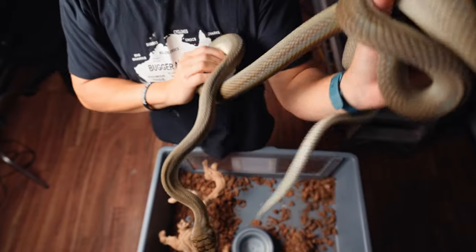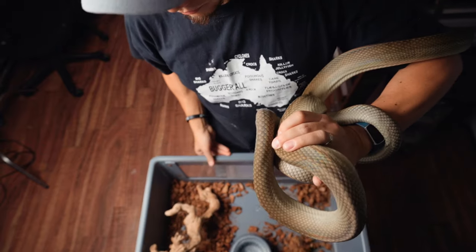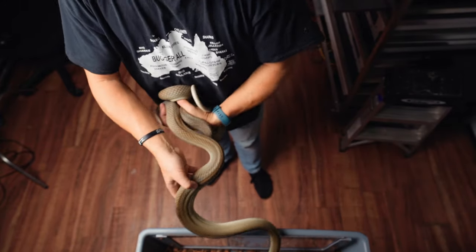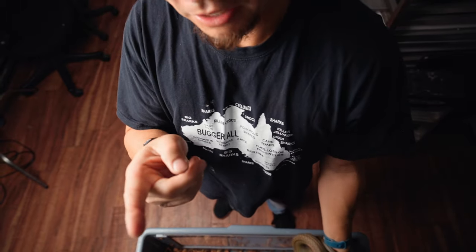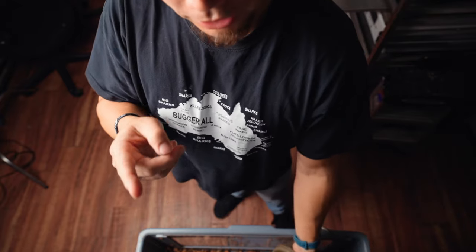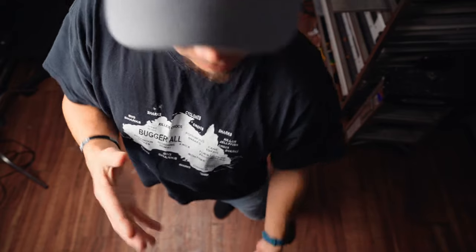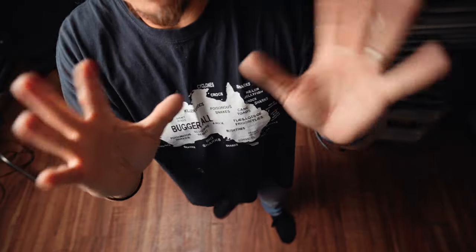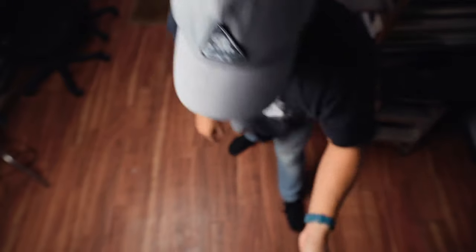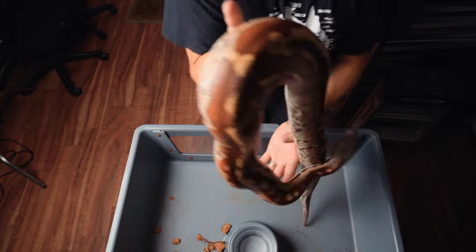Frank the patternless scrub python — successfully taken out, although cheating with a little piece of wood. Got him out without a hook, which is pretty sweet. Mr. Frank, you were my biggest worry as far as taking some teeth. Actually, this last snake on top here might have some teeth for me, because I usually use a hook to get her out too. Just doing freehand stuff — my hands are free and the camera's up here perched in a very cool spot.